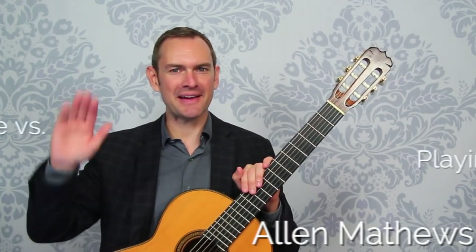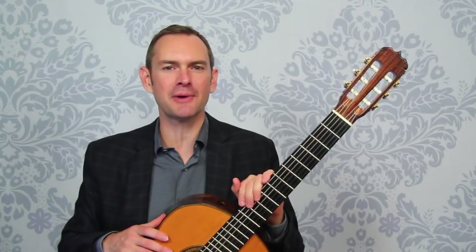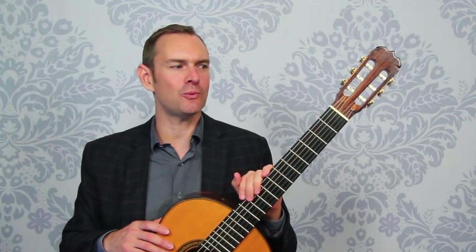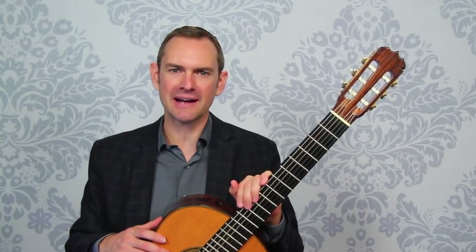Hey, how's it going? I'm Alan Matthews from Classical Guitar Shed and in this video we're going to talk about the difference between practice and playing. What are they? How much should you do of both? What's going on with practice versus playing?